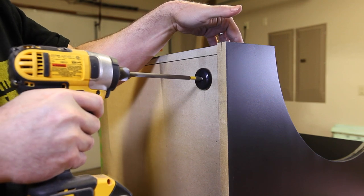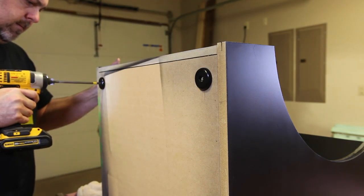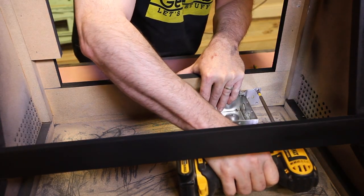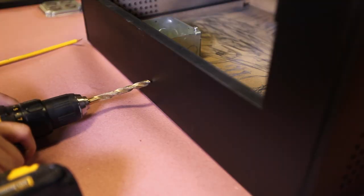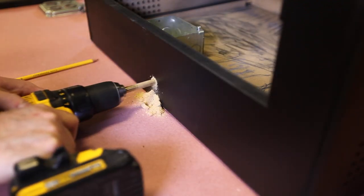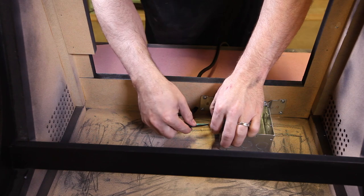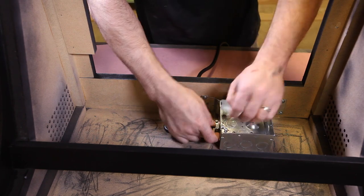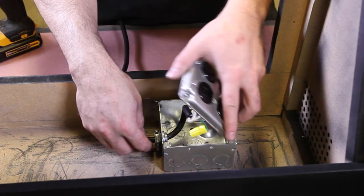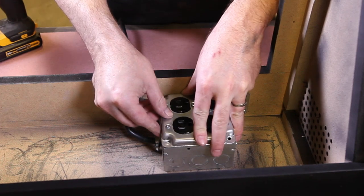With the cabinet laying on its backside, I installed some polyurethane feet to keep the cabinet from sliding around when it is sitting on the table. I installed an electrical box in the back of the cabinet and then drilled a hole to accept the power cord — this will be the electrical system for the entire cabinet. In the electrical box, I installed quad outlets, exactly the number of plugs necessary to power the RetroPie Arcade.